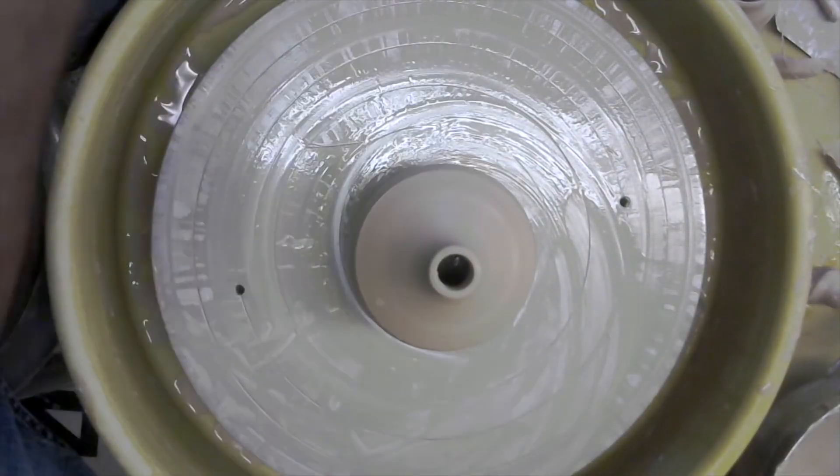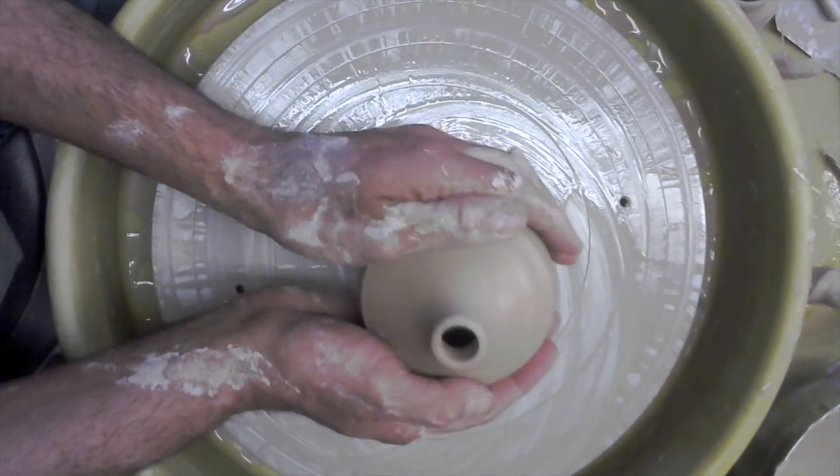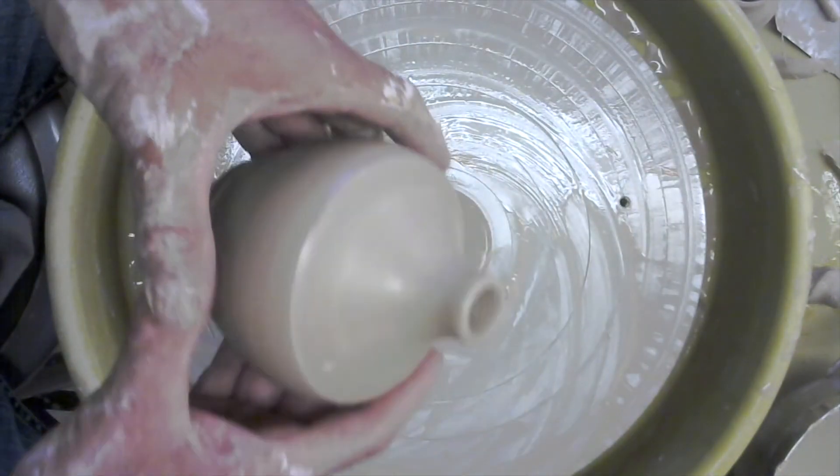Student question: How do you center it so easily? Instructor: Practice. But let me go over that — how do I center it so easily?